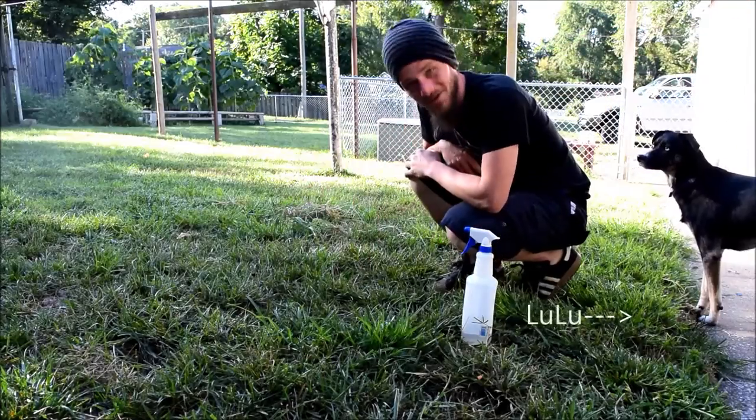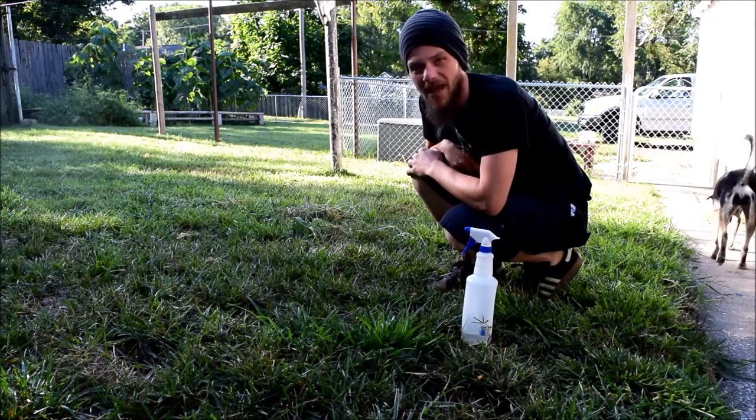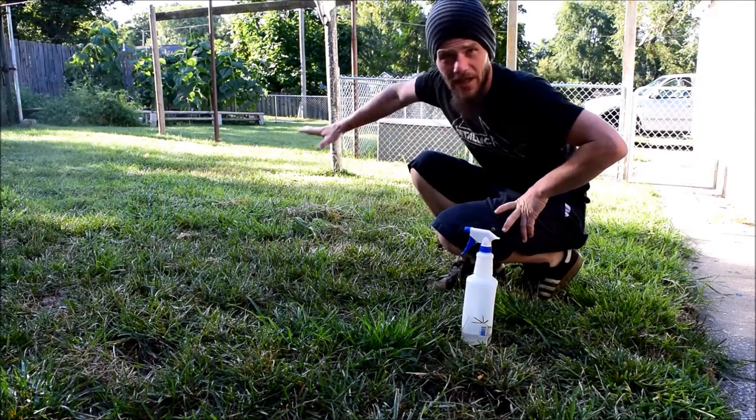Hello! Welcome to Jerry's Gardening Hour. I'm just going to make a documentary of my yard.